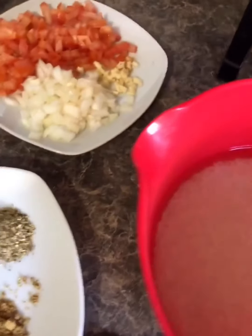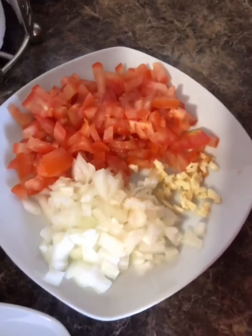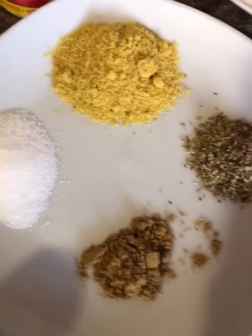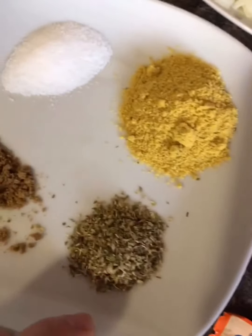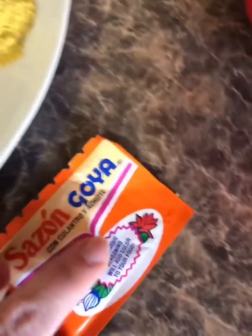The enchiladas are in the oven, so I'm going to make a Spanish rice to go with it. I have three cups of jasmine rice that I washed and is soaking, along with tomato, onion, garlic, one tablespoon of chicken flavoring, half a tablespoon of salt, half a teaspoon of cumin, one teaspoon of oregano, one can of tomato sauce, and one packet of sazon.